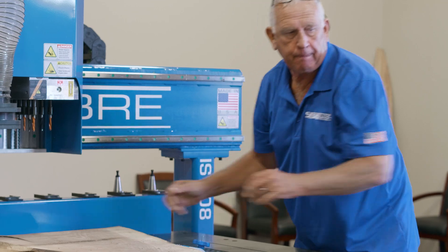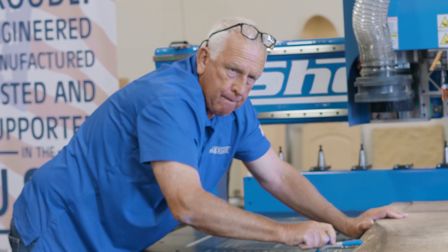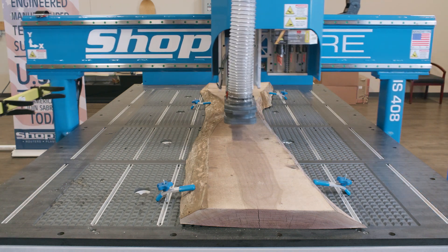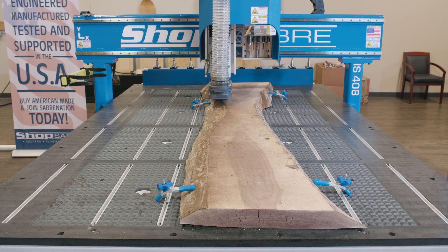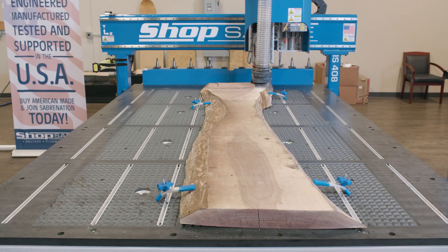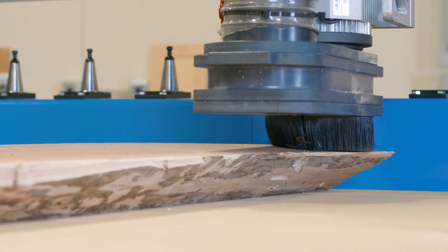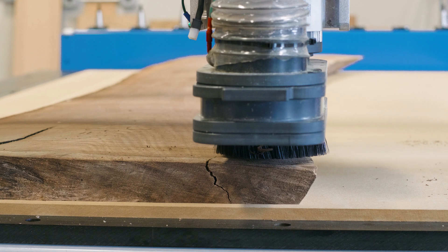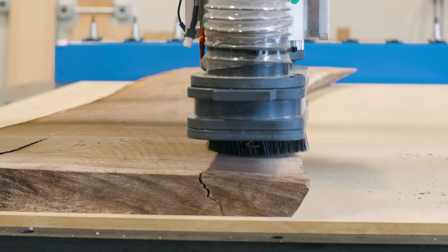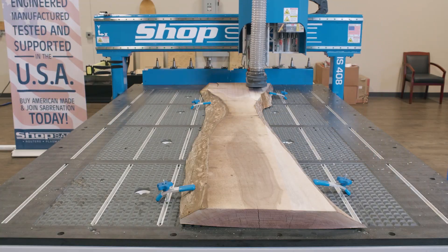The first thing we're going to do is place the slab on the vacuum table. Pick the side of the slab that rocks the least and then clamp it. Be sure and keep the clamps away from the machining operations. Using the highest point on the slab as a reference, we want to remove about an eighth of an inch from the entire surface. We keep repeating this process until all the defects are removed and a flat surface is produced.